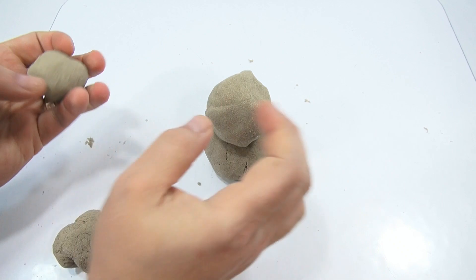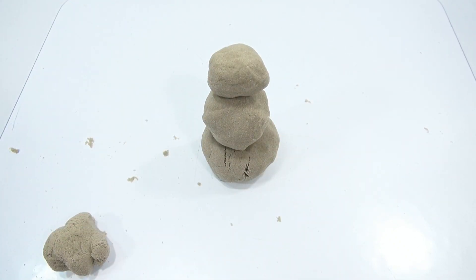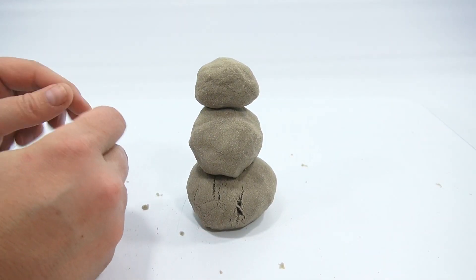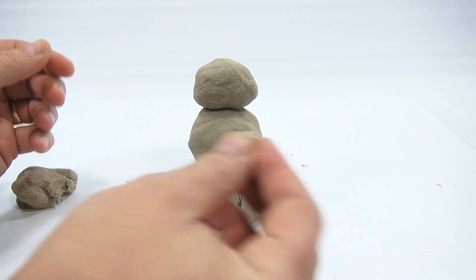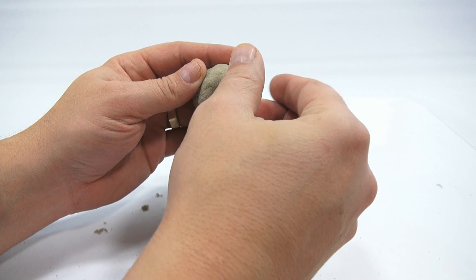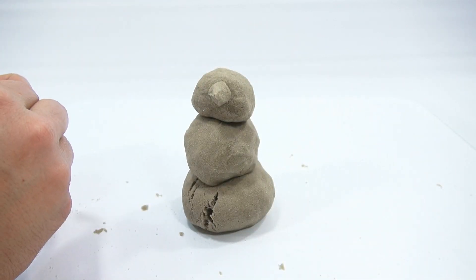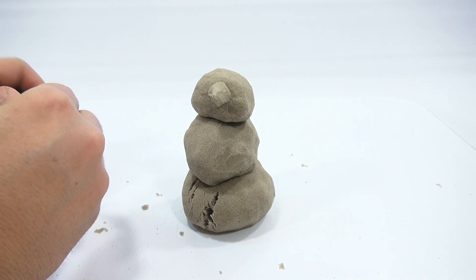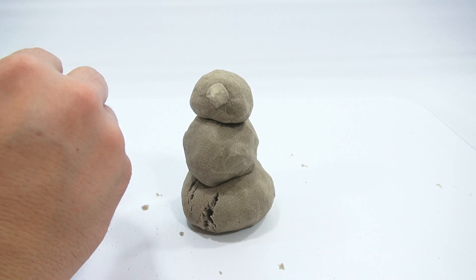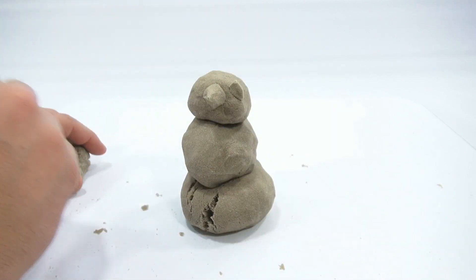There's the top. Let me give him some eyes out of sand, of course. Let's see if it sticks. Yeah, you can make some nice pointy eyes here. We'll make that his nose — that looks more like a nose.